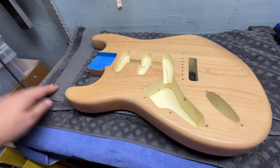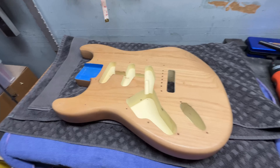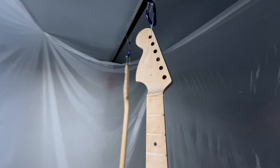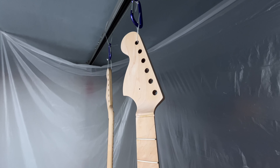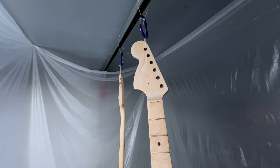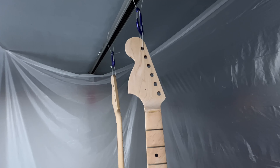The neck is currently hanging, waiting to be sprayed. We're going to put a new decal on there as well, and get the first coat of nitro down first to give us a nice base to build on. The decal came in and it looks awesome.